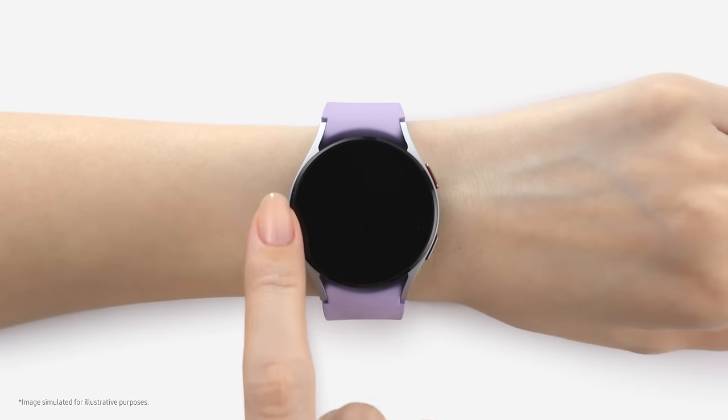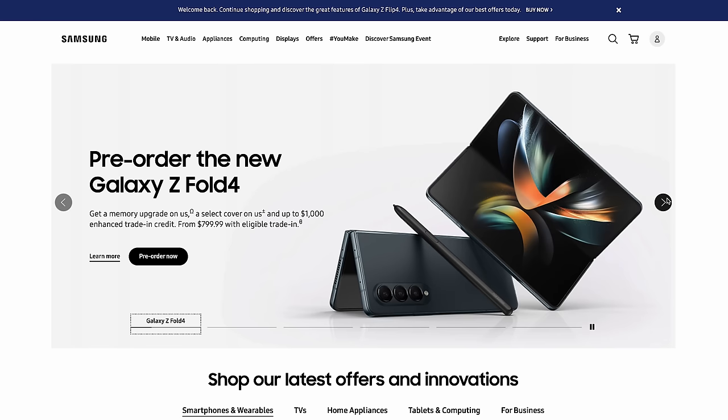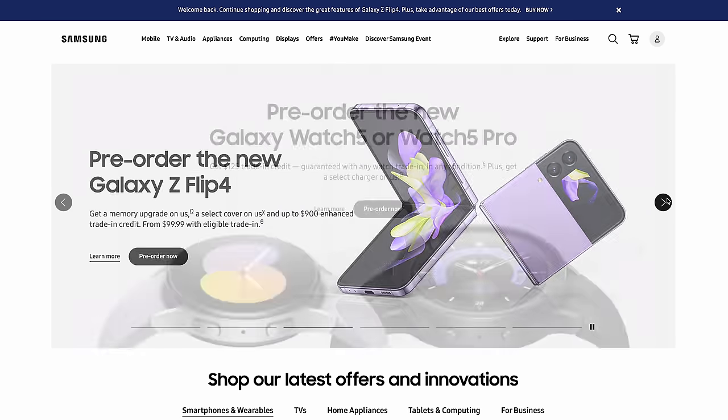Overall, looking at Samsung Unpacked, this is an incremental year for the foldables, but if you've been waiting to get one, this is as refined as we'll see until the next significant design change. The watch category stands out with the best collection of health sensors on a smartwatch. The Buds 2 Pro bring the most innovation in their product category right now. I'm really excited about the Buds 2 Pro, and Samsung continues to build a strong ecosystem. I'd love to see foldable prices come down a bit, but there are big trade-in credits if you pre-order. Thanks for watching — peace and love.